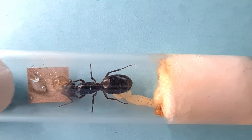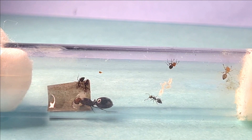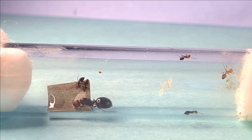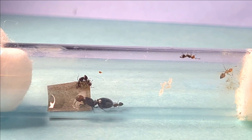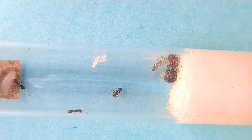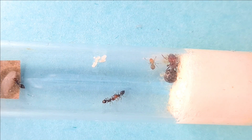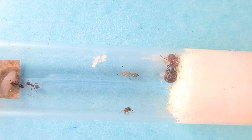After bringing your ants out of hibernation, you may notice the test tube or nest is moldy or dirty. After a week or two, you can move them to a clean test tube or nest using multiple methods. The first is the light method — place the new setup in the dark and the old setup in the light. Another method is to use heat mats or a heat lamp, which increases the temperature in one area making ants more likely to move. Thank you everyone for watching — I hope you enjoyed this video and found it useful. Happy ant keeping and see you in the next video!